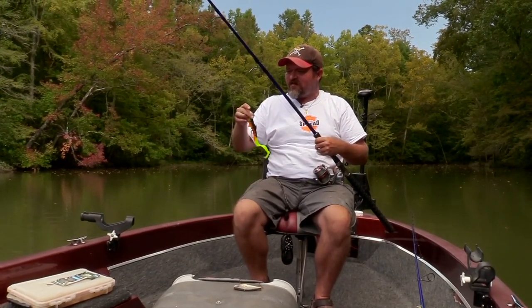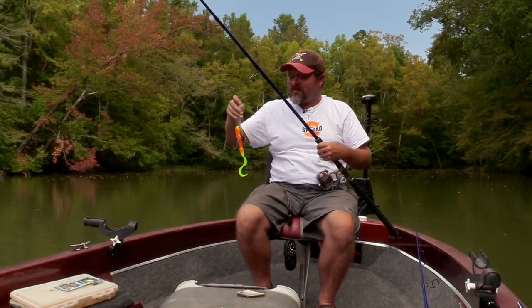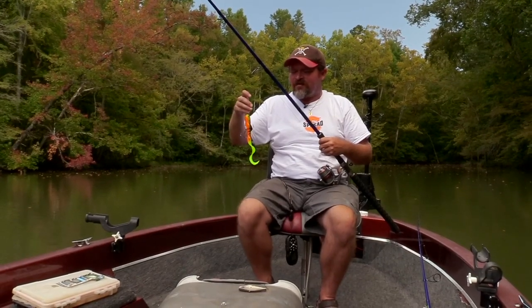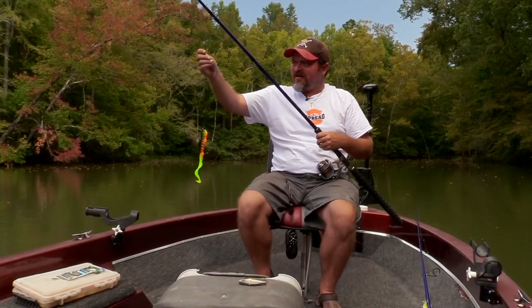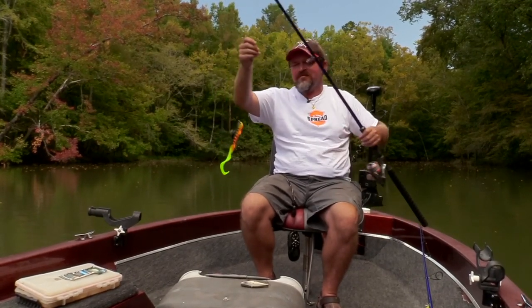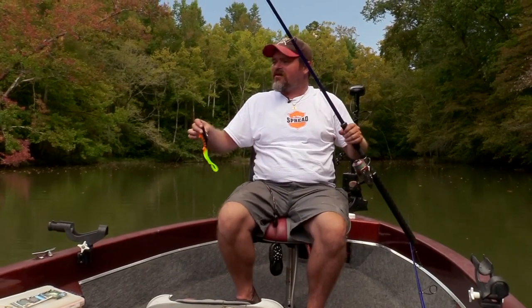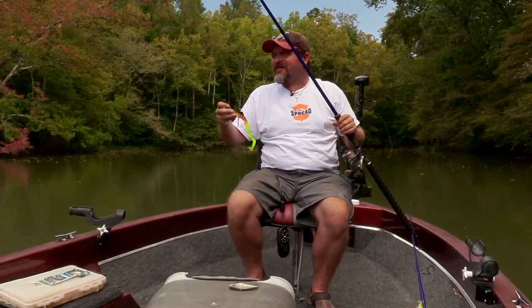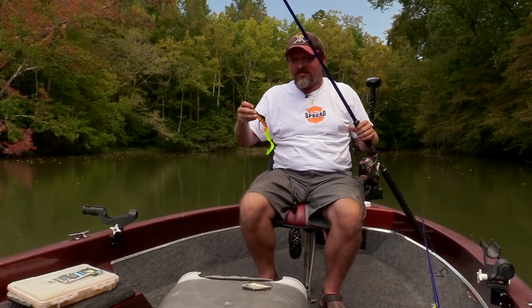This is a 60 pound AFW seven-strand nylon coated leader with a coast lock snap rated for 75 pounds, and a 100 pound mighty coast lock swivel — because you don't want to out-balance your leaders. I make all my own leaders and I suggest you do too. It's not too hard, saves you a lot of time and money, and you can make them customized to whatever size and length.